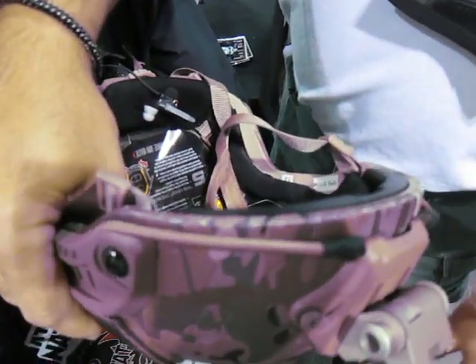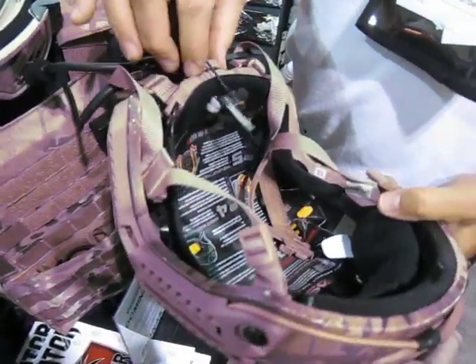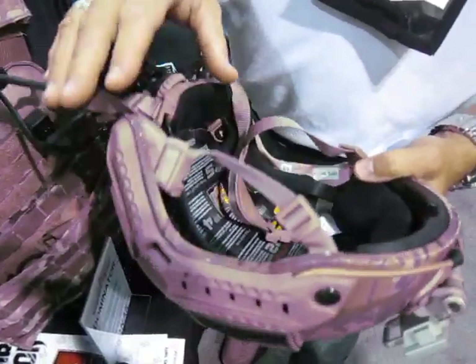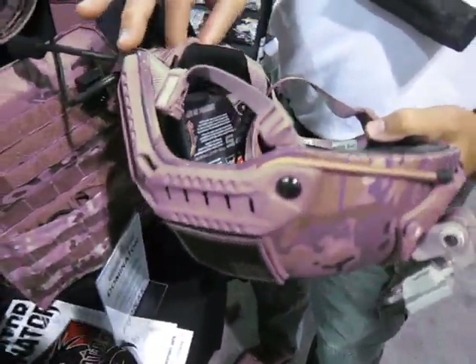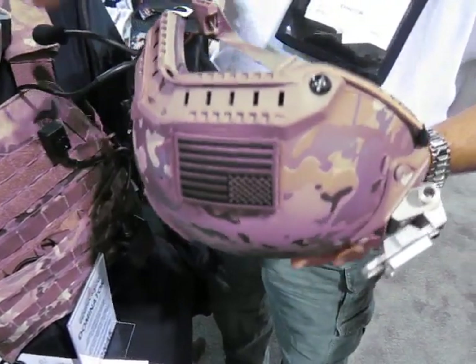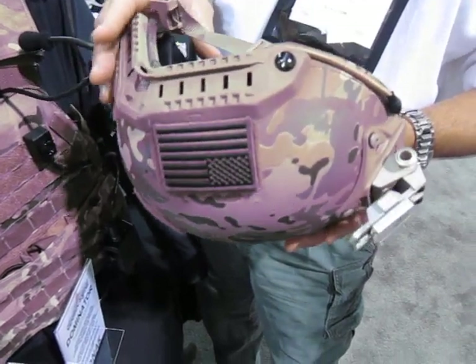One of the big problems was when you drop NODs down, the helmet starts to shift — or it doesn't in this system at all. It can be front heavy, but you're distributing weight throughout the helmet and the platform, so it's a very, very sweet design. They're just getting ready to put on the market a law enforcement Mitch version of this as well.